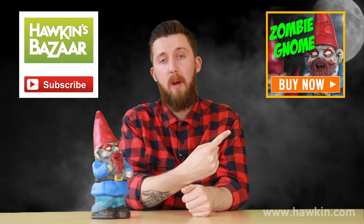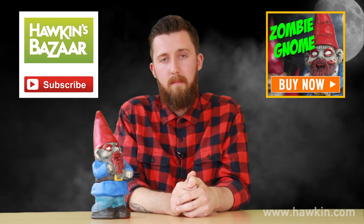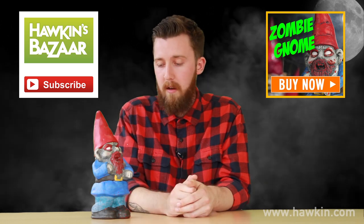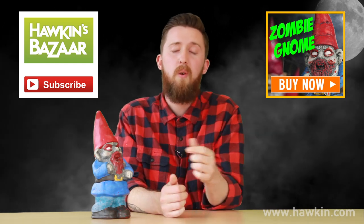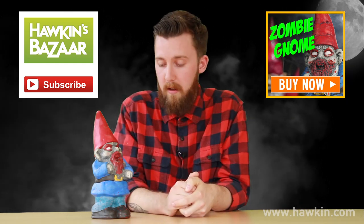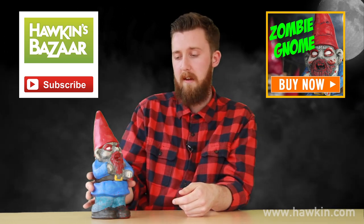If you'd like to get your hands on your very own zombie gnome, exactly like I have, click here to go to the product page. Or, if you'd like to see other product videos, unboxings, challenges, and other just fun things to watch online, then click here to go to our YouTube channel and subscribe. Thanks very much. I'm going to put him back in the box before he gets hungry. Bye.